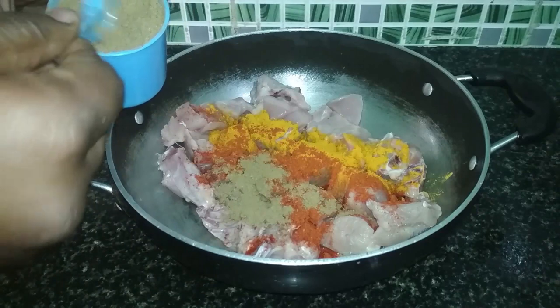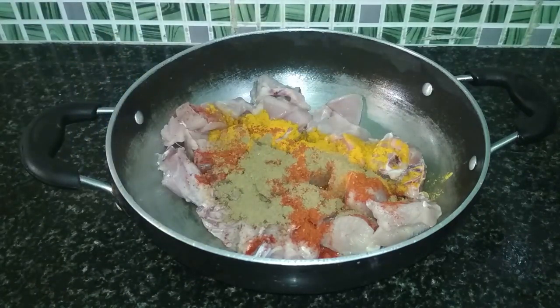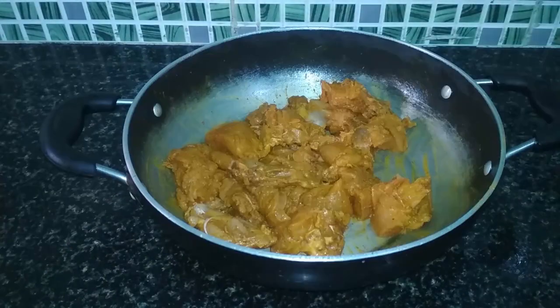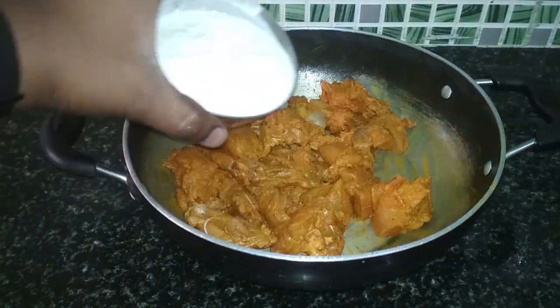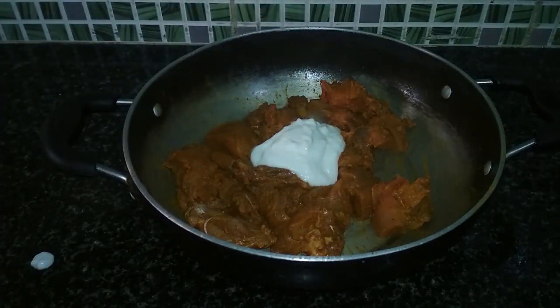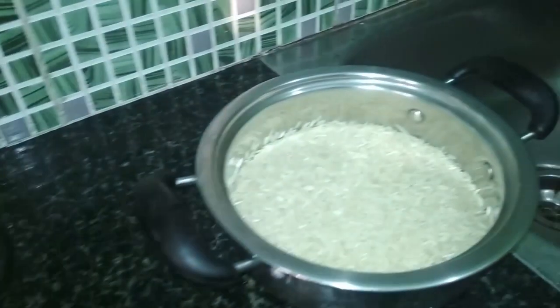Minimum marination time is half an hour, and maximum is up to two days. After that, mix everything well with the chicken. Then add a little yogurt and mix that well with the chicken too. Then we'll leave it to rest for a while.